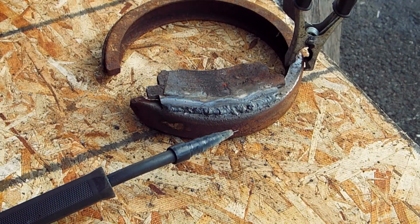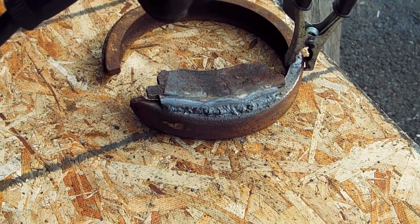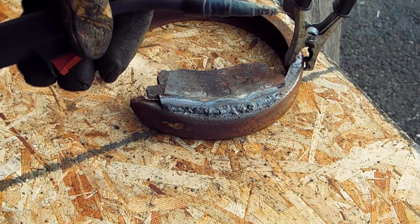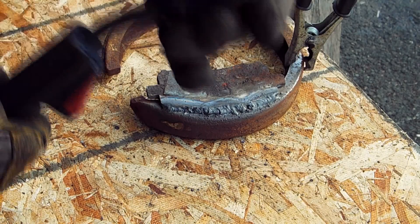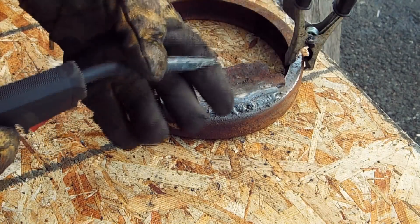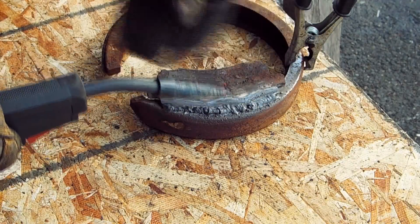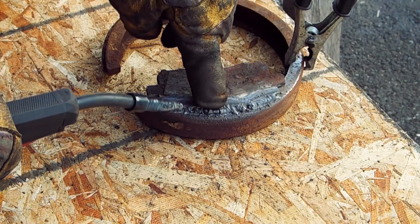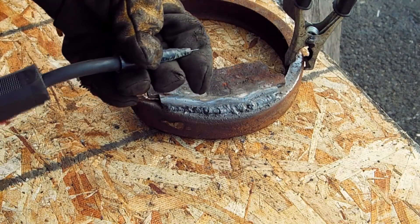For me, using a welder that I can plug into a 110-volt outlet — which this one is — you don't need to use gas coming out of the nozzle. That's what the flux is for: burning and smoking, taking the oxygen away from the weld and covering it with slag to protect it as you go.